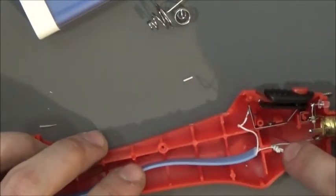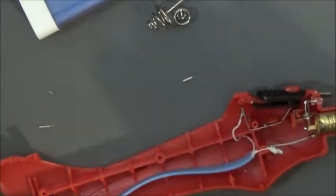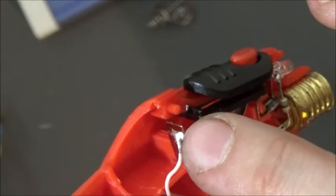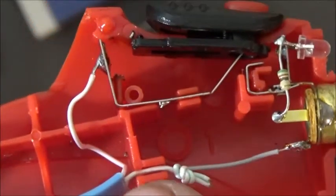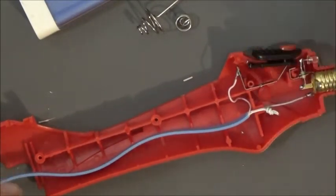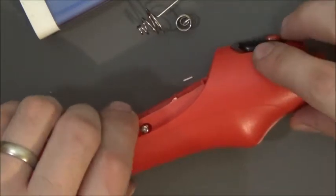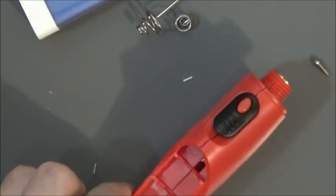I probably should come in here with a hot glue gun and just tack that down. Let me show you guys what I did. I soldered the positive to here and the negative to there. Stuck it in that little groove there and put a knot so it can't pull back out. I ran the wire down the battery channel, and we'll put the case back together.